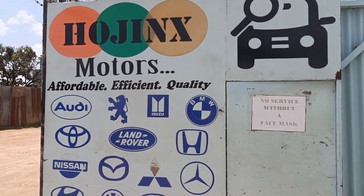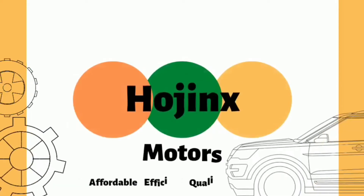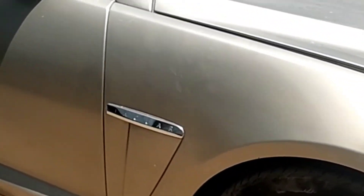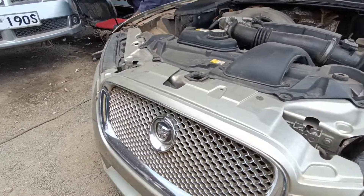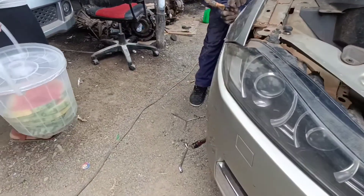Hi everyone, welcome back to the second part of the Jaguar restoration and respray. Let's get started. Just a quick recap — last time we featured this Jaguar XF which had minor dents and scratches all over the bumpers and the fenders. We highlighted the areas in the previous episode and right now we're going to get on with the business of correcting all this.